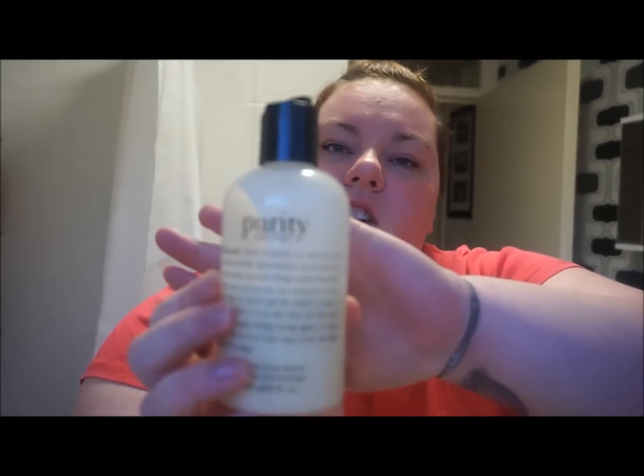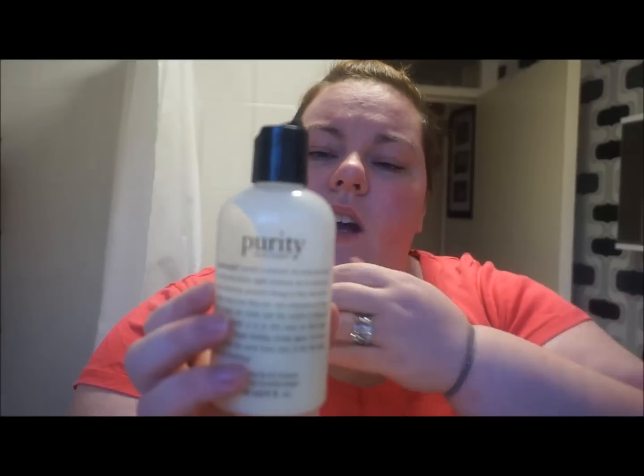Normally if I'm using my Liz Earle, I would just go ahead and use it. But at the minute I'm using the Philosophy Purity Simple — it's a one-step facial cleanser. It's slightly scented so it's not going to be for everyone. I do use the Liz Earle Cleanse and Polish nine days out of ten, but I've run out at the minute and I'm still waiting on my order coming. So I just grab just a little bit of that on my fingers.